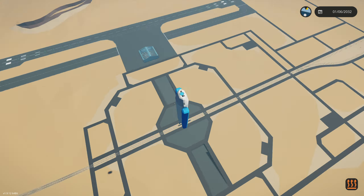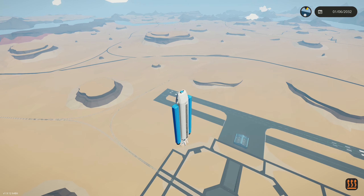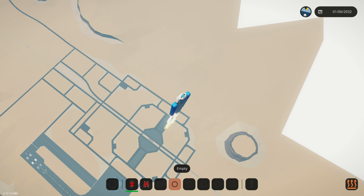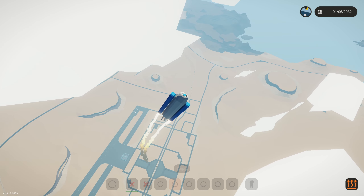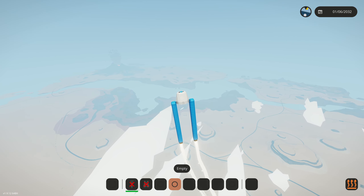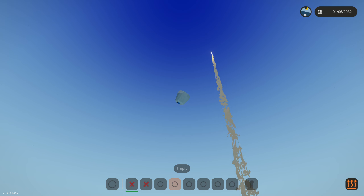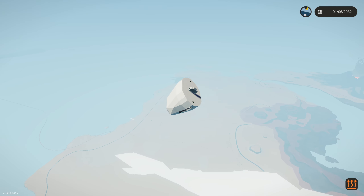We're gonna test this out. Main engines on, throttle up — and they work! This system does work, you can use it in your own builds. We're throttling up and everything basically works. Did they make rockets slower? I swear we used to go up way faster than this. I feel like they might have done some fine-tuning to the game.